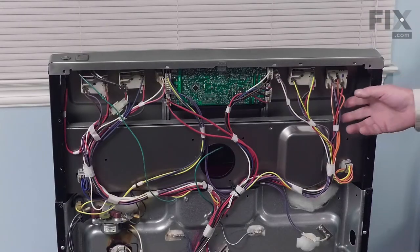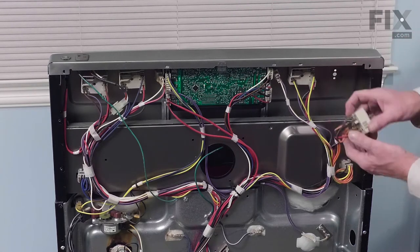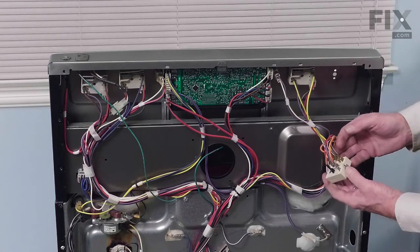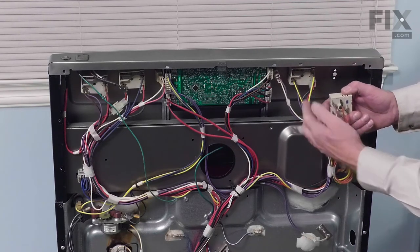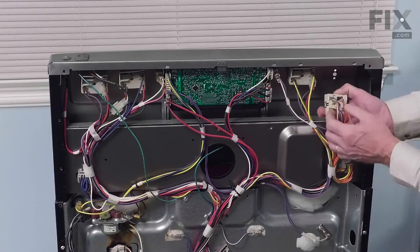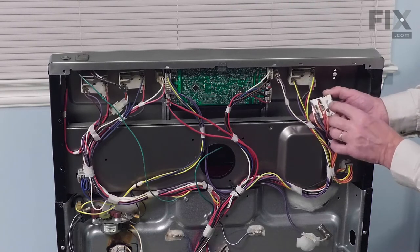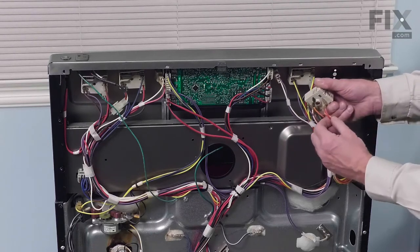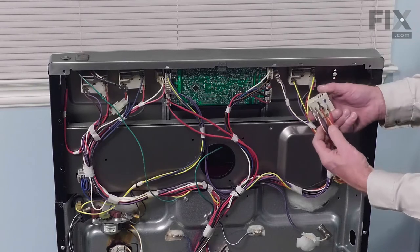Now that we have the panel removed, we'll locate the infinite heat switch. The easiest way to replace it is to simply remove one wire and put it onto the new control. Or if you want to, you can record all of the individual locations — all marked — and take note of the wire color coding, and install it that way.